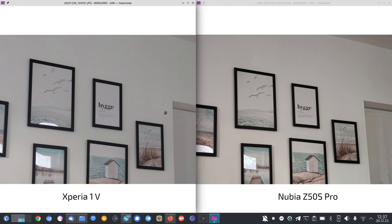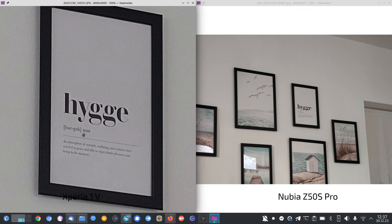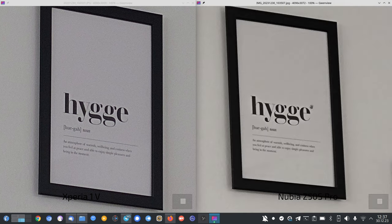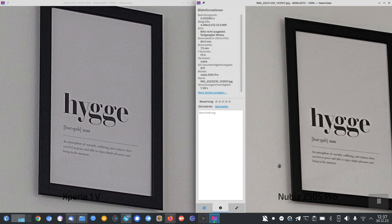The Xperia 1 Mark 5 is on the left and the other smartphone on the right. We start with the Nubia Z50S Pro, which has an 8-megapixel sensor. At the native 3.5x zoom in a dim indoor situation, the Xperia is quite grainy and noisy but you can still read the text. On the Nubia, it's harder to read the text down below — it has less noise but some denoising issues.